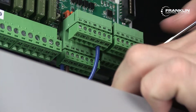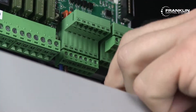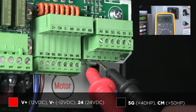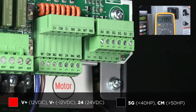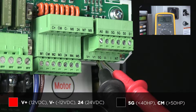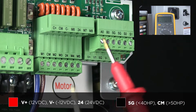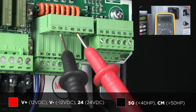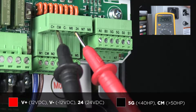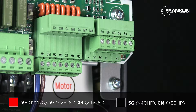Test the DC voltage on the control board terminals. Remove any wired terminal blocks and test at the pins. Test the red lead at V plus for 12 VDC, V minus for minus 12 VDC, or 24 for 24 VDC. Test the black lead at 5G for motors 40 horsepower and below, or CM for 50 horsepower and above.